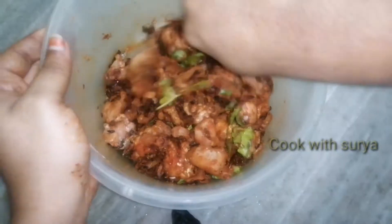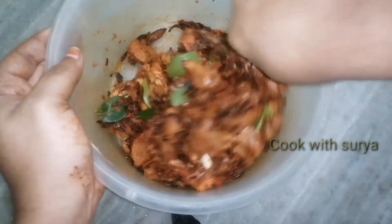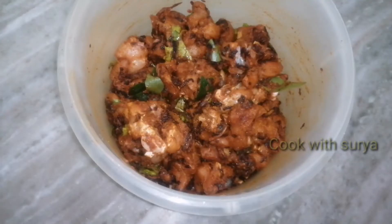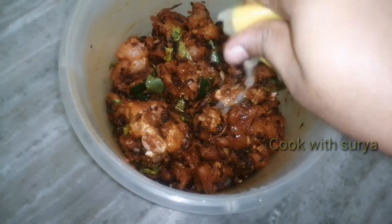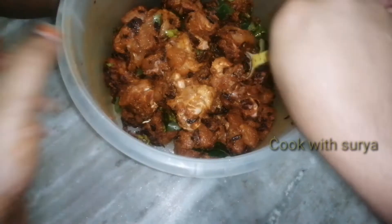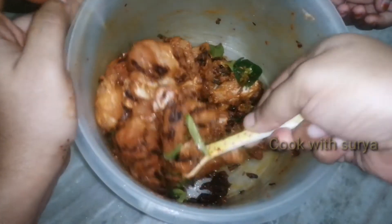We will cook it for 30 minutes. Put the chicken on the heat and cook for 30 minutes.